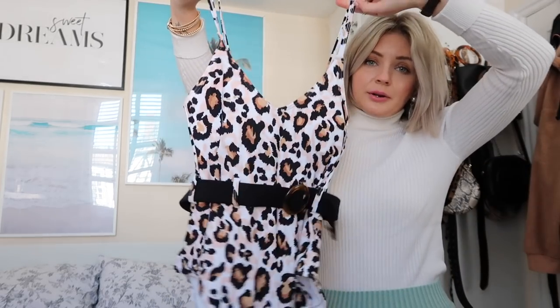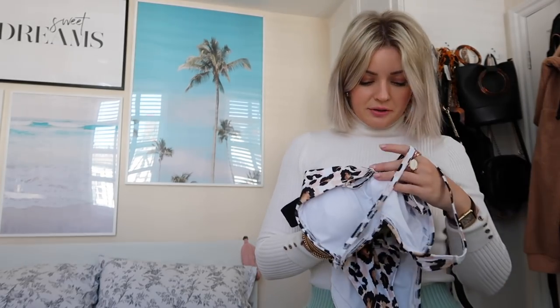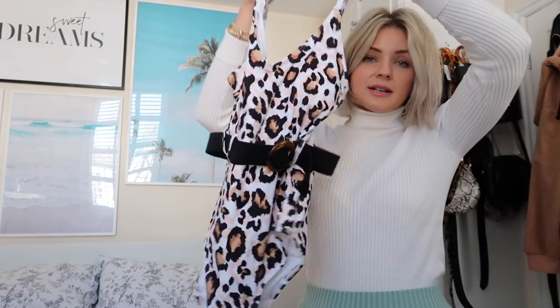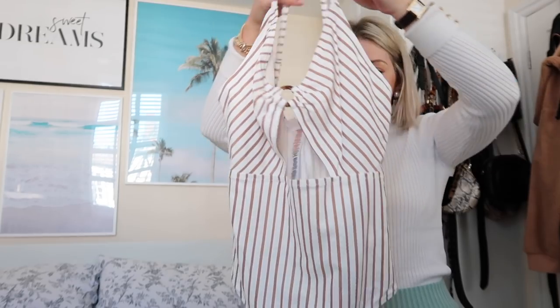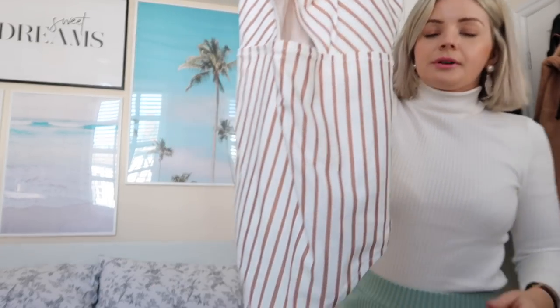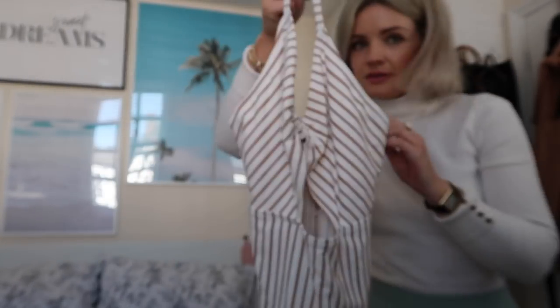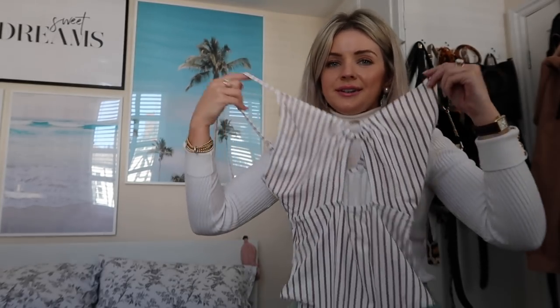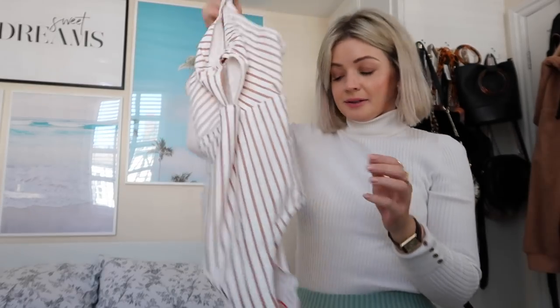It's a leopard print one — again, they're all the same style with that belt. They're £24.99 and they've also got it in plain black. Then this one I picked up from Primark. At first I wasn't sure, but I tried it on and really liked it. If you can see, it's actually kind of glittery, but I don't think you can notice. I really like the colour and it's a really nice fit. That was Primark and it was £10.